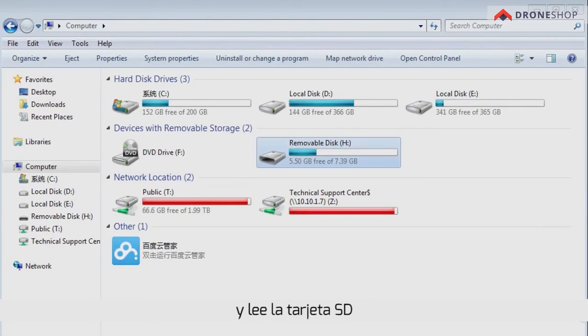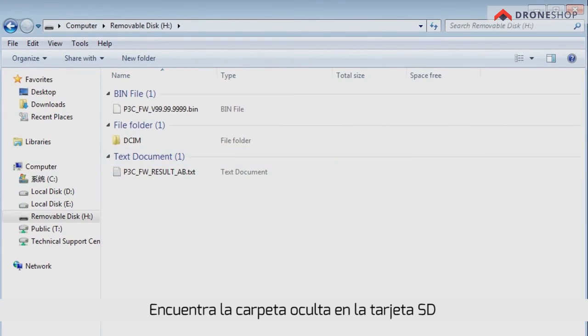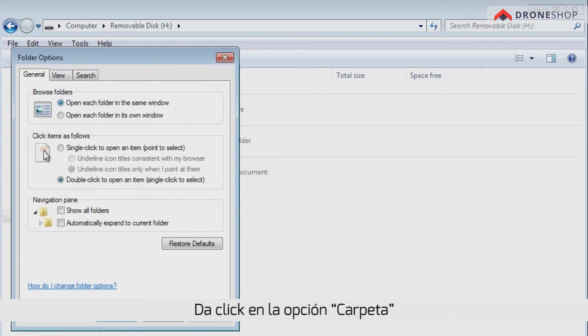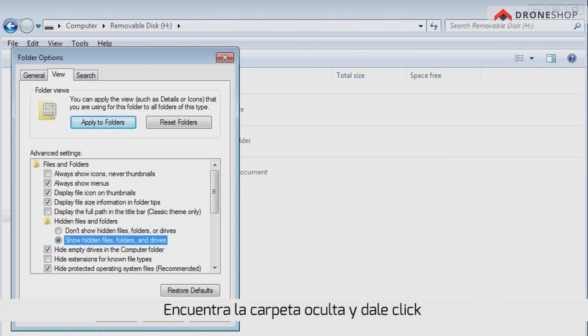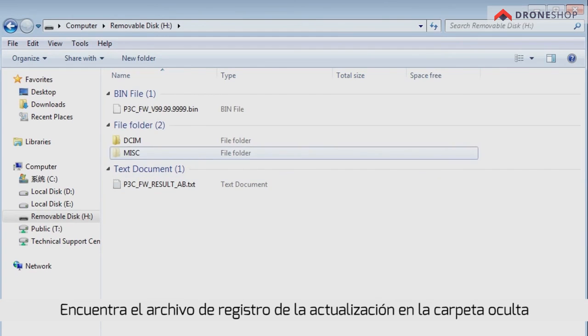Read the SD card and find the hidden folder on it. Click the Tool option, then the Folder option, then the View option to reveal hidden folders. Find the hidden folder, click it, and click Confirm to save the setting. Then find the upgrade log file in the hidden folder.